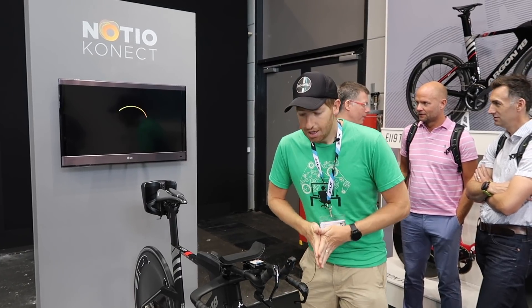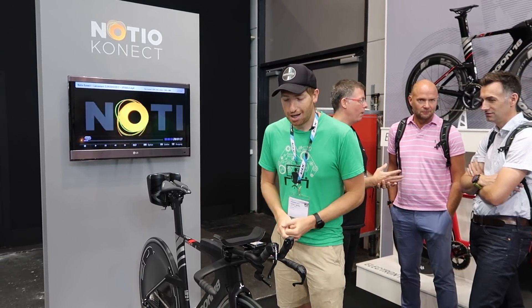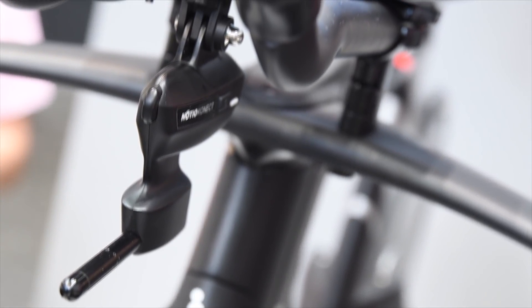Hey folks, Ray from DCRainmaker.com here. Today I'm in the No-Seal stand with their new No-Seal Connect product. This is an aero sensor here on the front of the bike and it's something they've been working on for a couple of years now.